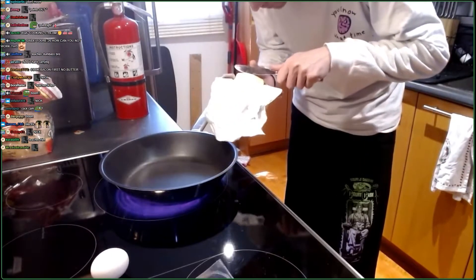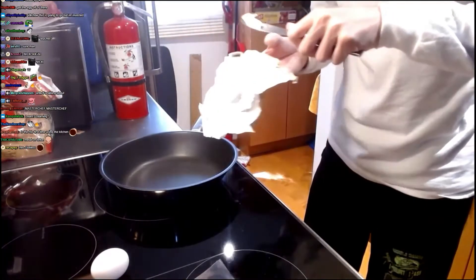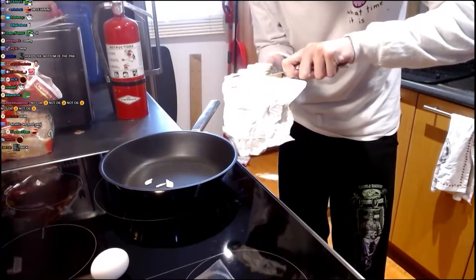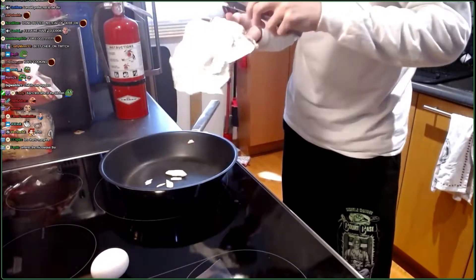First things first, boys — coating the pan with butter is the most important part. Guys, this is not a cooking attempt or whatever. This is like a cooking tutorial for you at home. Too much butter? Not a problem. Big ass butter chunks, that's fine. As long as the pan is coated, we're chilling.